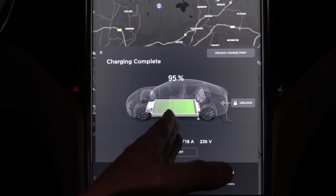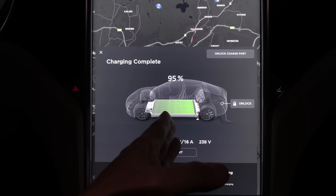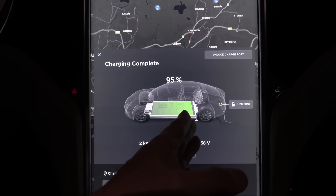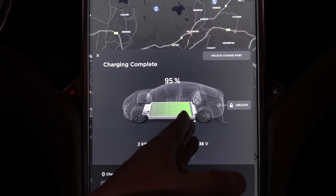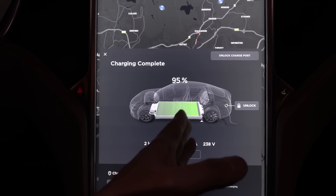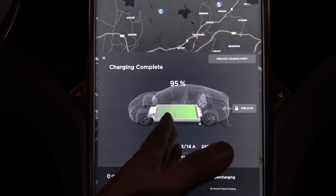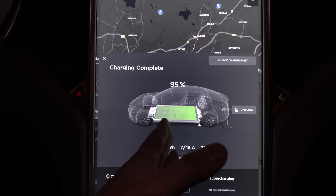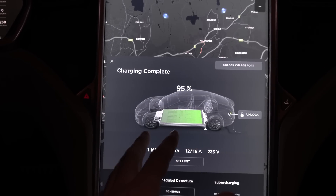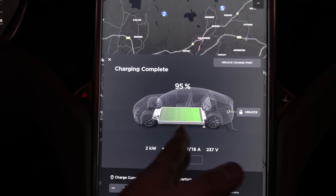As long as you don't go to 100% or extremely low to zero, and just stay in the middle, the BMS tends to under-report the capacity. The reason it does that is that if you go too high you might damage the battery, and also if you go too low you might damage the battery. So to be safe, the BMS will actually be a little bit pessimistic. This is important because when we measure how much the battery has degraded, we have to restore and teach the battery what the maximum and minimum are.